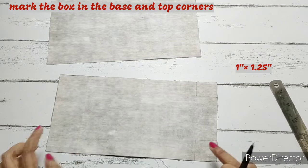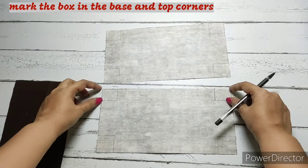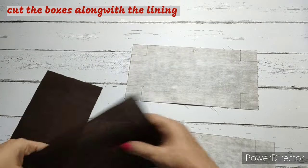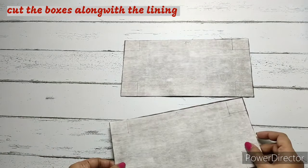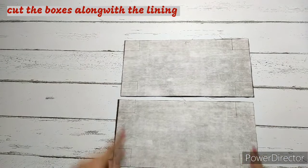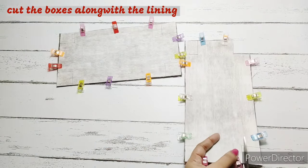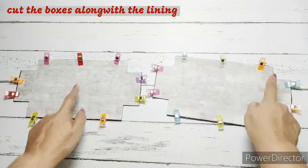This is the base box and this is the top box — we will be doing that on the main fabric. So we have done the marking. On the top, make a marking where we have 1 inch by 1 and a quarter inch — this will be the top where we will be attaching the zip. Now we will place one lining below each of the main fabrics and we are going to cut this box, both the base box and the top box, in the main and lining fabric. This is the top part, remember that.